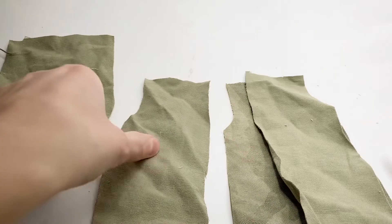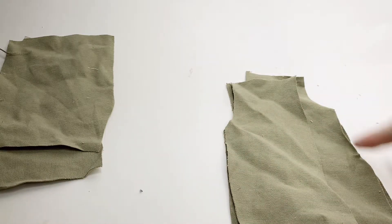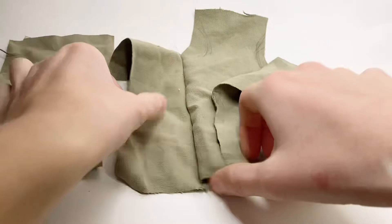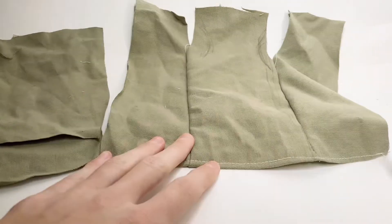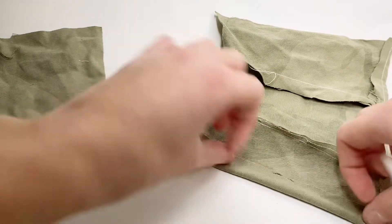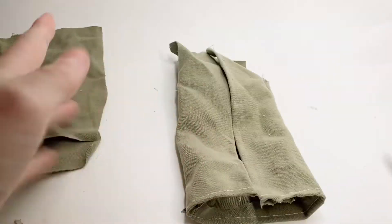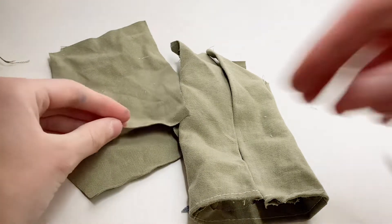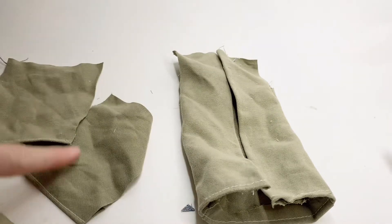I set that aside and take the two front pieces, line them up at the edge, and sew along. I fold it out so the clean side is facing up, then fold over the bottom and hem along. I also hem the edges of the front pieces. Now I take the sleeves and fold over one edge and hem along it — not the edge with the dips in it — on both sleeves.